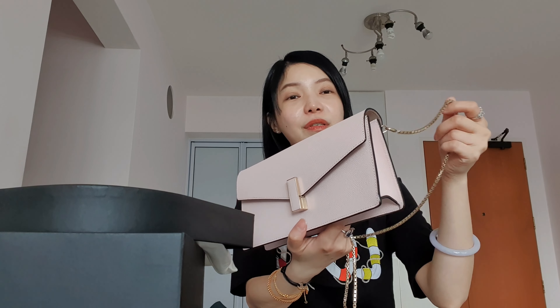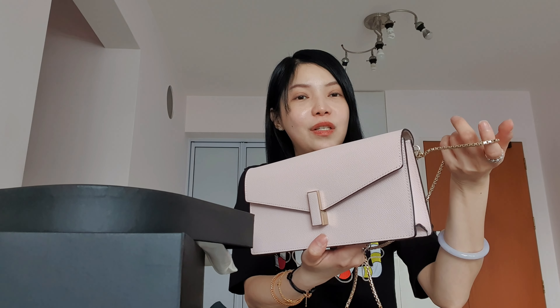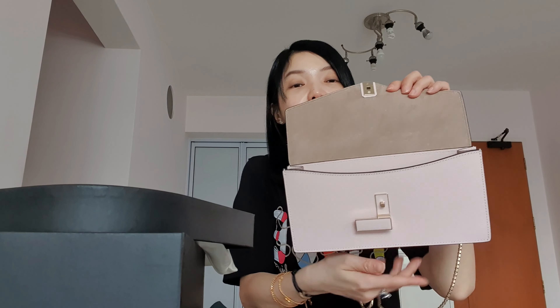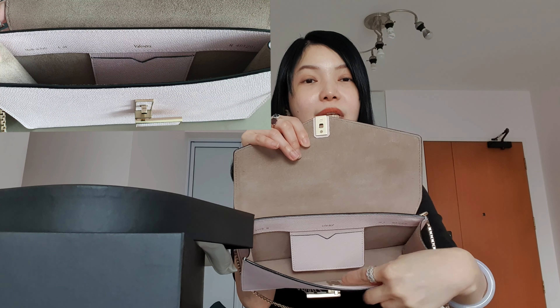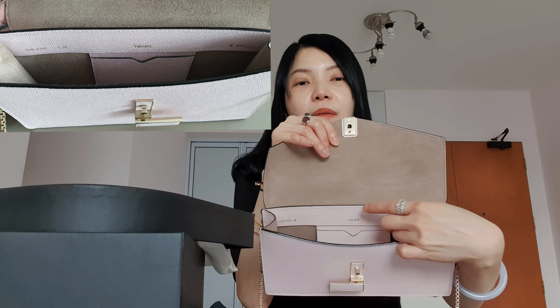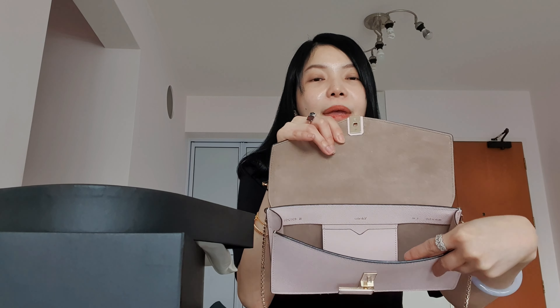I do think this bag looks very nice as a clutch itself, or you could buy a shorter strap separately, because this strap – even though beautiful – is too long for Asians. I will do a model video later. Let's go into the interior. The interior is not leather-lined; it's actually in suede. There's a card holder inside, and the usual product code, craftsman code, the extra, and made in Italy stamping.